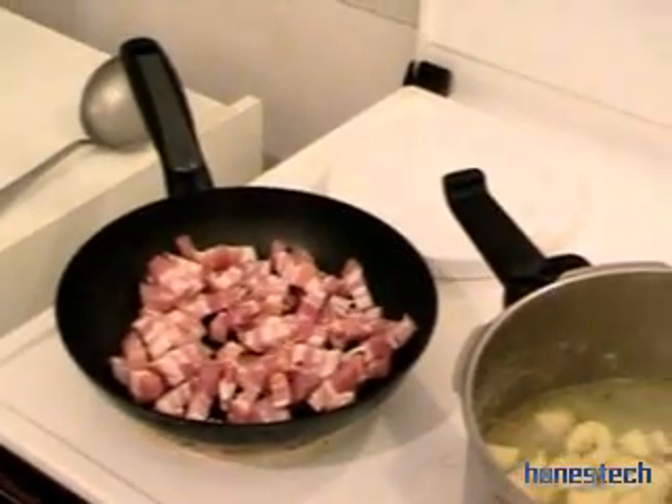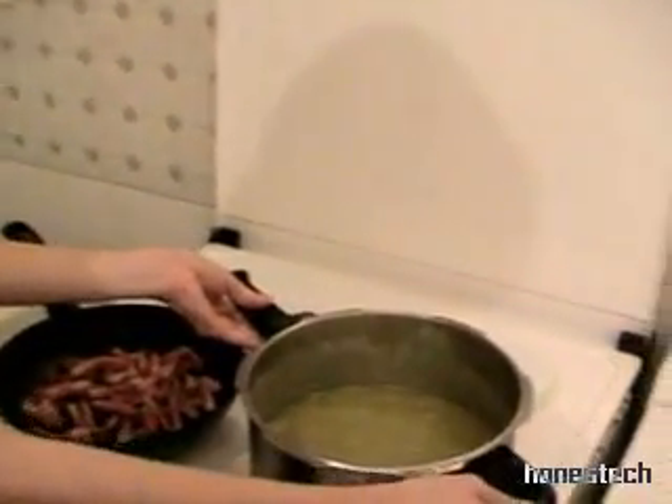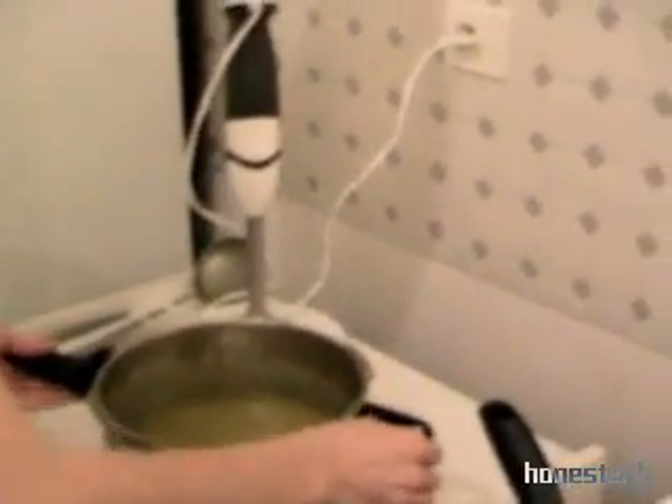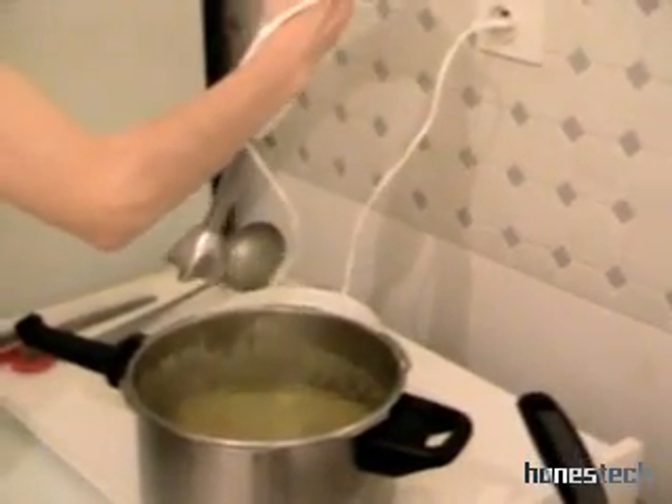We cook the soup for 15 minutes, and after we mix it. 15 minutes later, we blend the soup — it's beautiful. We mix slowly.